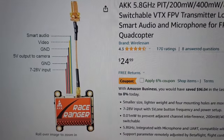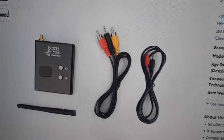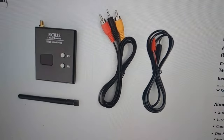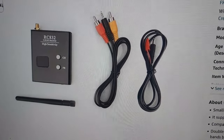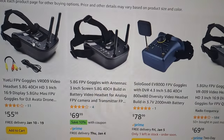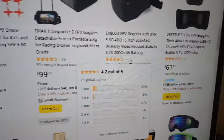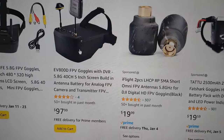As far as receivers go, something like this basic single receiver will work — you'll need your own screen, and you could use a television. It's not diversity. High sensitivity on the budget ones is around -85 dBm, whereas better ones go up to -95 dBm or higher. The more intermediate budget goggles are about the same sensitivity and will work more or less the same.